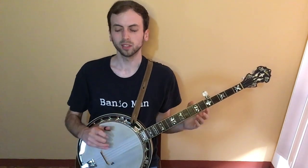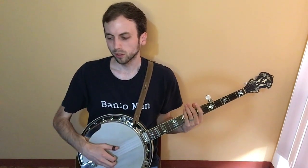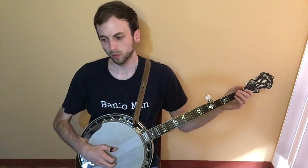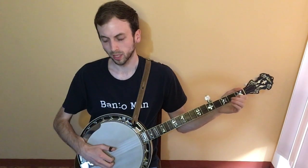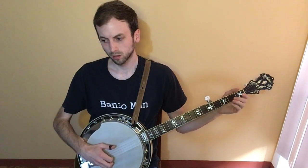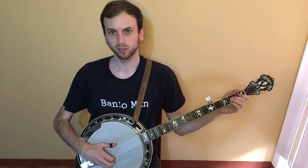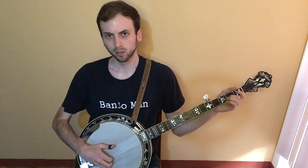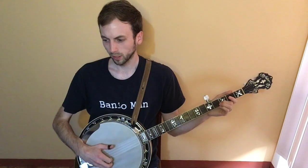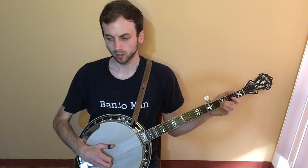I won't describe every little detail, but I'll take it pretty slowly so hopefully you can follow along. To start out, you're going to do three pinches with the first and second string together while you walk up on the second string on the first to second fret, and then you're going to do a slide. So it's actually four pinches together, which isn't that common.